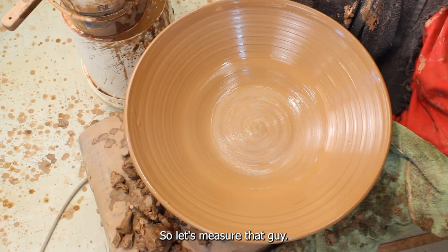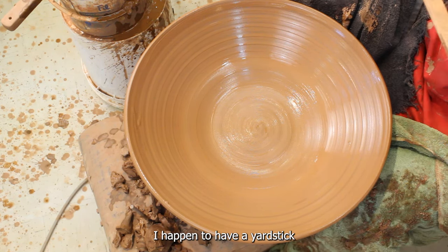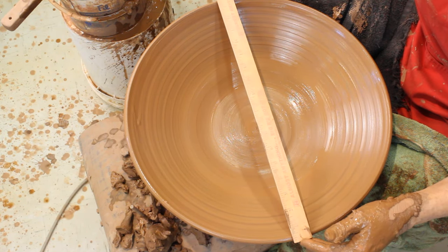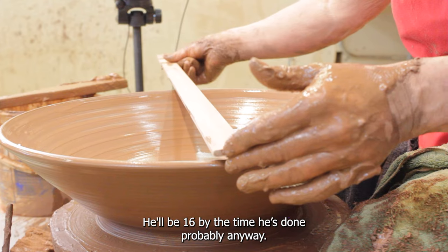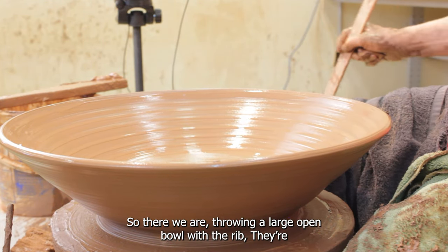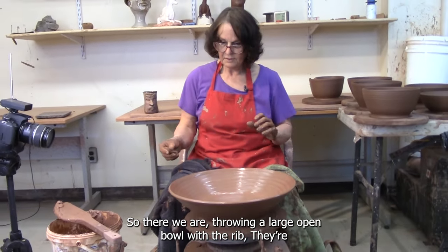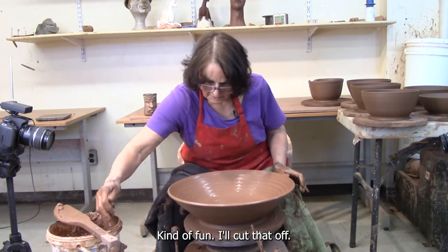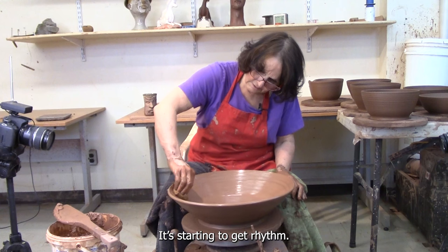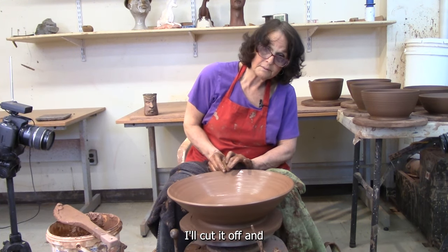Let's measure that guy — I happen to have a yardstick. And this guy is 18 inches. He'll be 16 by the time he's done probably. So there we are throwing a large open bowl with the rib. They're kind of fun. I'll cut that off — it'll be a day or three before I can trim that. It's starting to get rhythm. Some of my favorite people have rhythm.